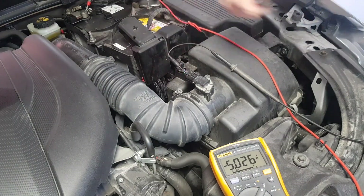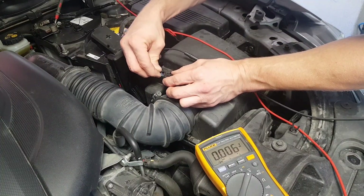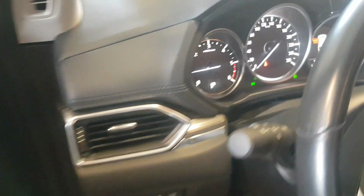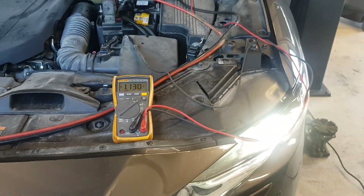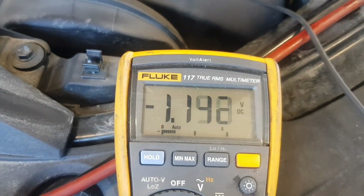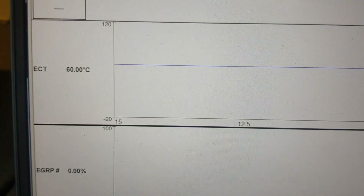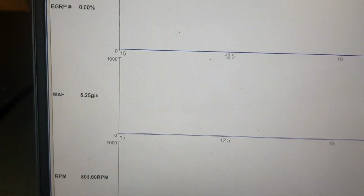The first vehicle being tested is a Mazda CX-5 2.2 diesel, 2018 model year. The probe is connected to the middle wire, which in this model is orange. At idle speed, the voltage reading is approximately 1.13 to 1.14 and the MAF sensor value in grams per second is approximately 5 grams per second.